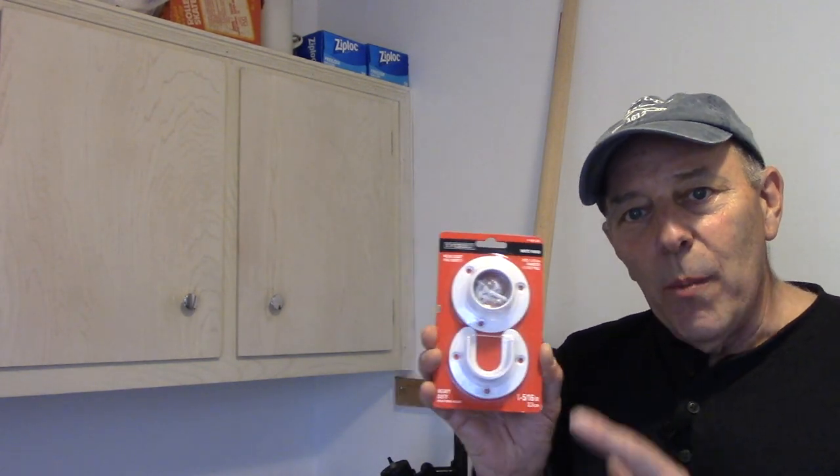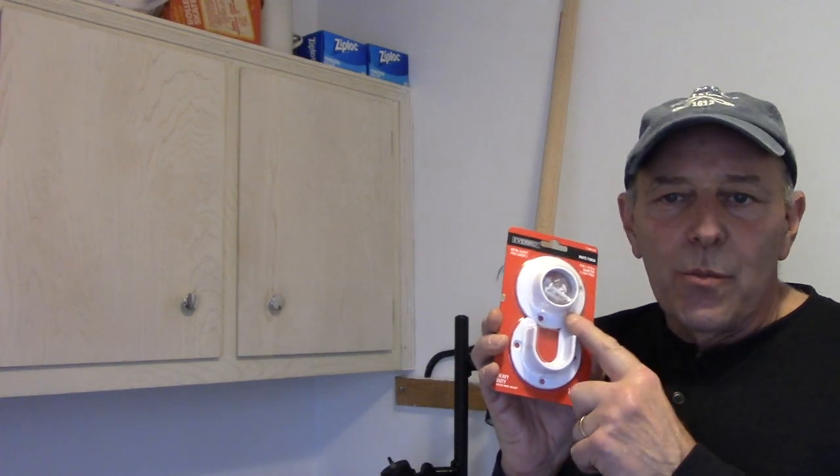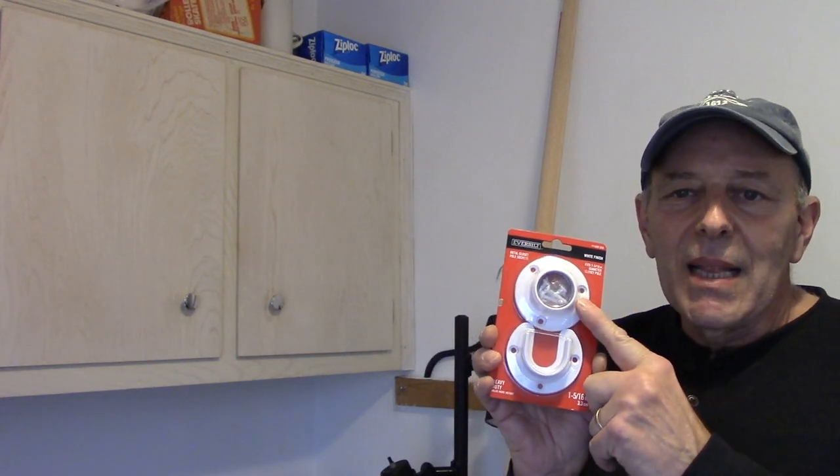We went to our local big box store and picked up the hardware to install it. Don't pick up the plastic — the plastic is a waste of your money and it's just going to cause you frustration. Spend a few bucks more, get one that's made of metal, and that way you're not going to have any problem with it whatsoever.